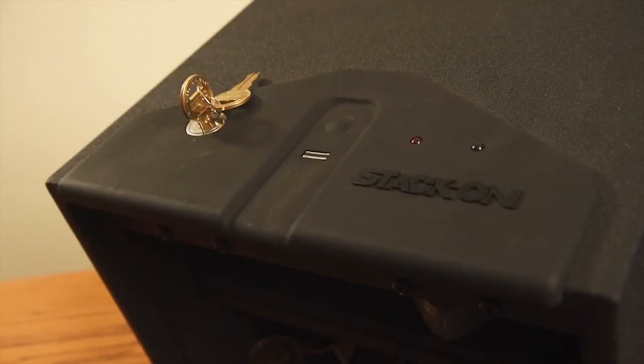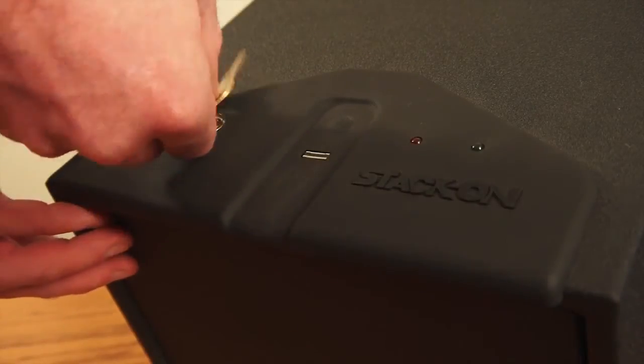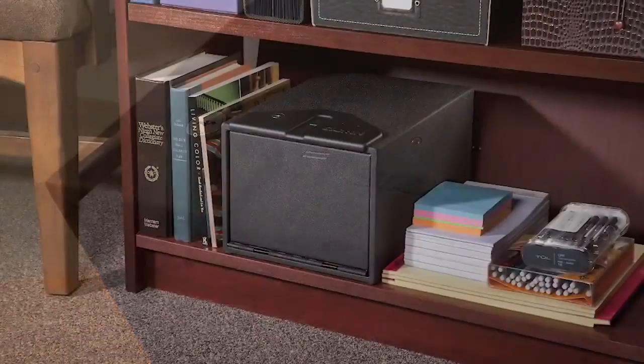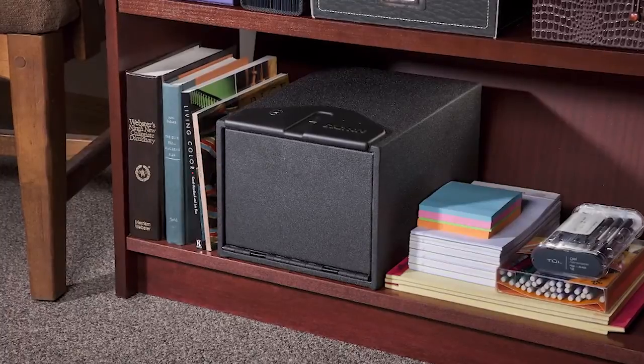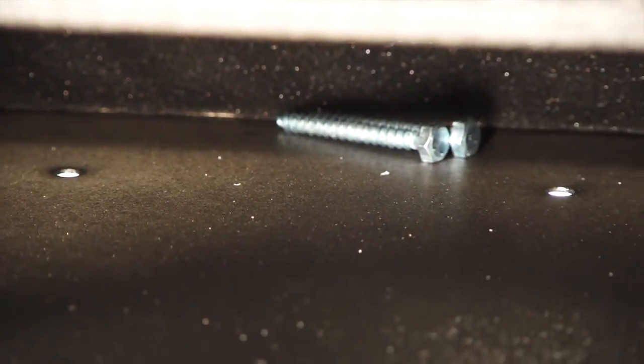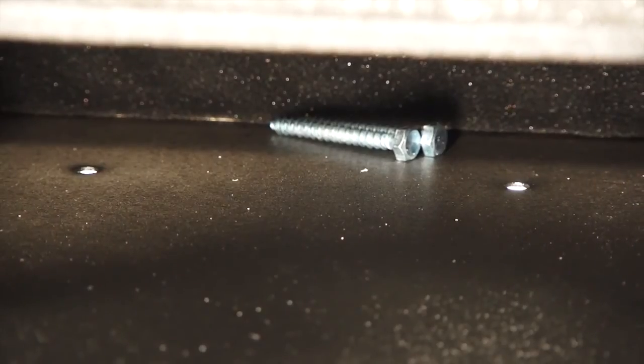A backup key is included with this safe. To close the safe, simply push the door closed until it locks. These safes should be mounted to a solid surface to ensure safety and security. There are pre-drilled holes in the bodies and fastening hardware is included to make securing your safe easy.